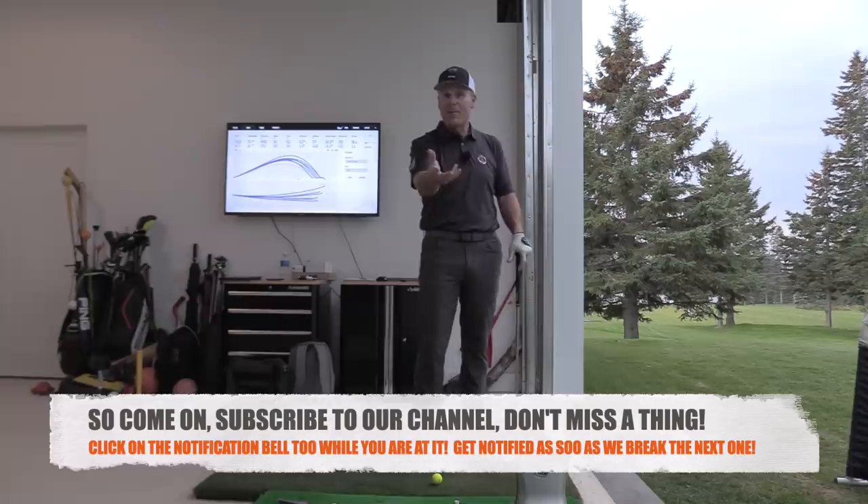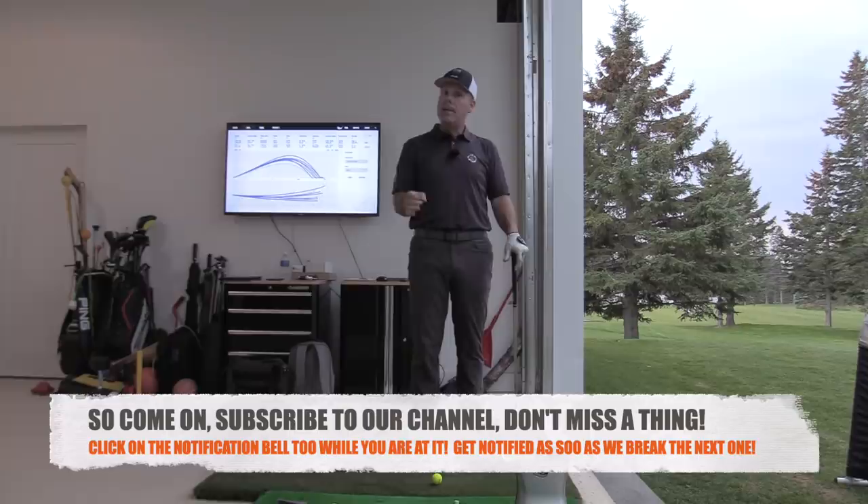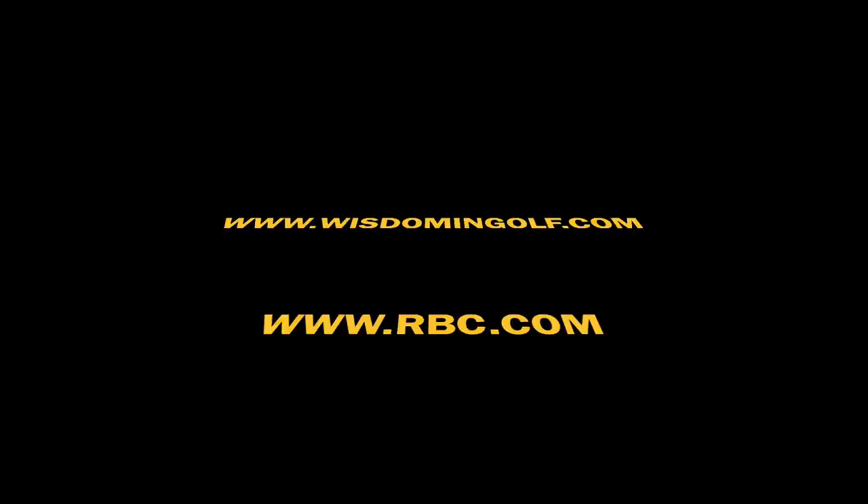Enjoy that. We'll see you later this week with Golf WRX, where I have an amazing surprise for you — especially for the beginner golfer. We don't do enough for the beginner golfer with WRX, and I've got a real special one. So if you've got a beginner in your life, stay tuned and make sure you subscribe to my channel because you really don't want to miss this one. All the best — I'll see you later this week.